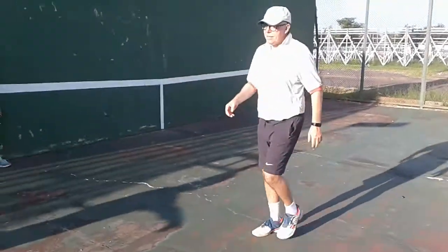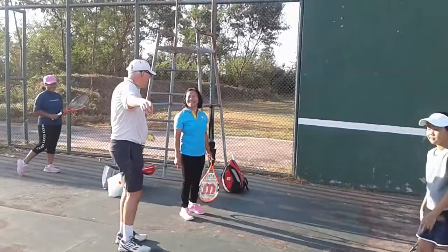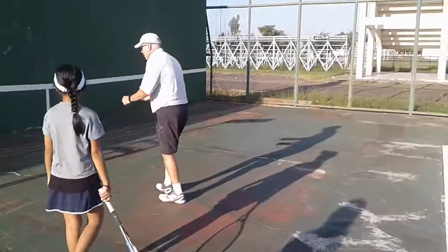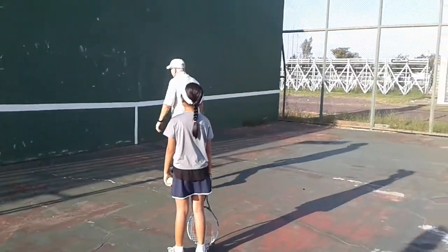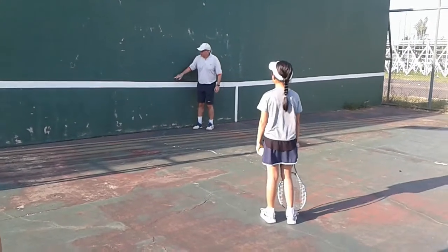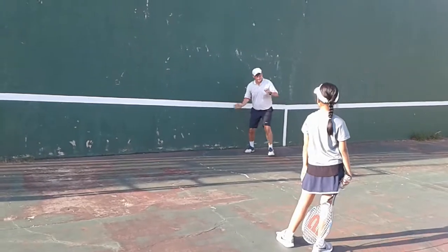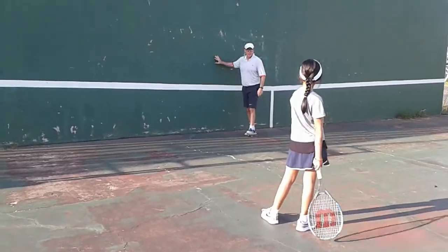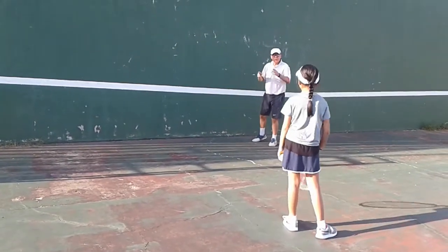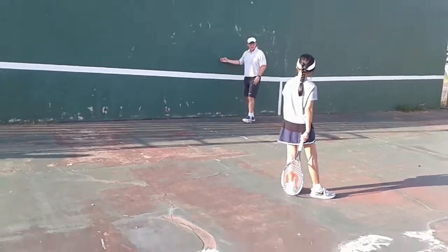So this is why we have the wall here. You actually only need one ball, but you need a ball boy to stand over here because the ball will come back. Amy, I want you to hit the ball against the wall, aiming for somewhere like here. You don't want to aim too low because if you miss a little bit you're going to hit the net. Your idea is to use a little bit of topspin. The wall is a great way to practice - you're going to hit four times as many balls. Fifteen minutes on a wall is like an hour on a full-size court.